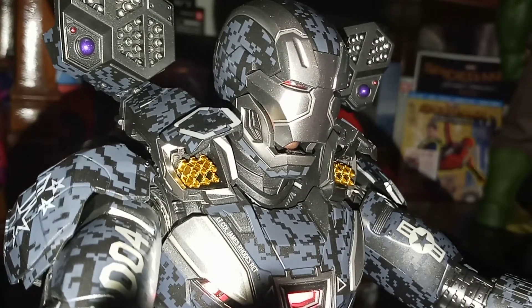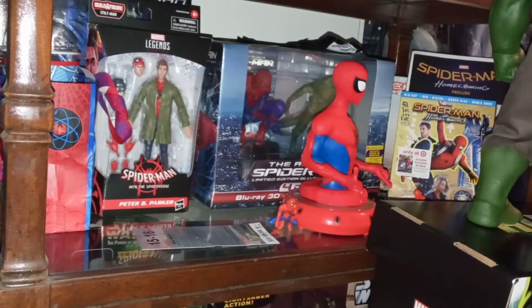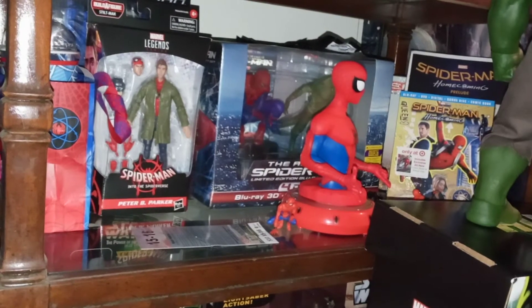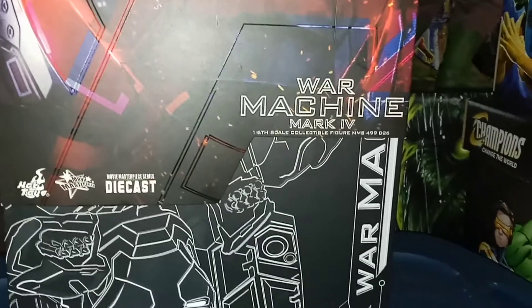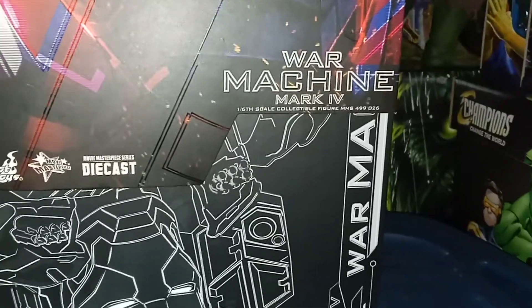Now I want to show you the box and the box art. I'll move this heavy figure out of the way for a minute. The box art is absolutely gorgeous. Again, this is made out of die-cast metal. This is the Hot Toys War Machine Mark 4 — the one-sixth scale collectible figure.